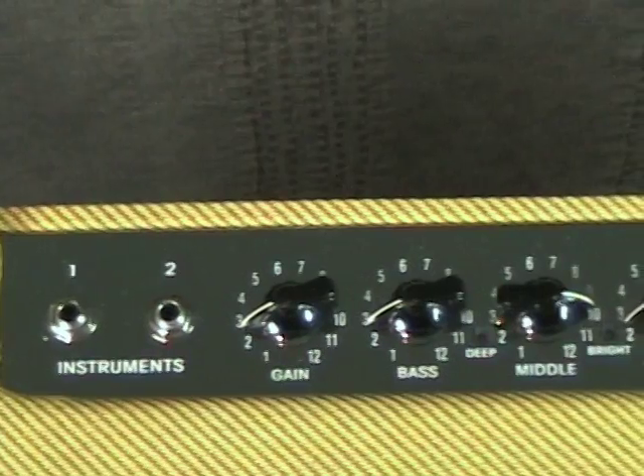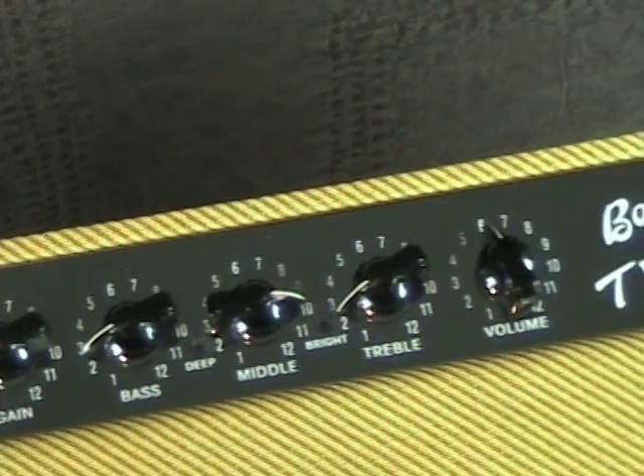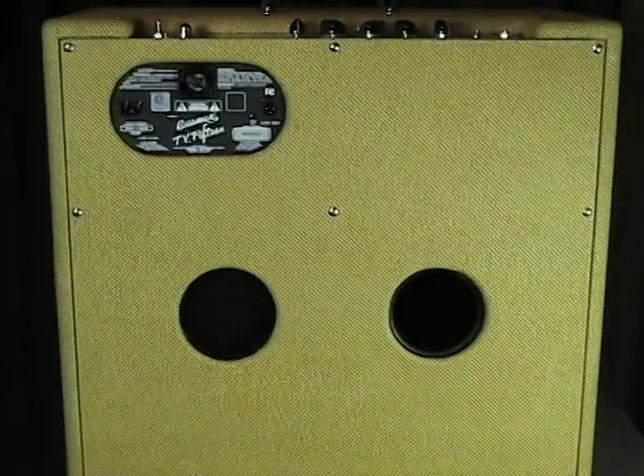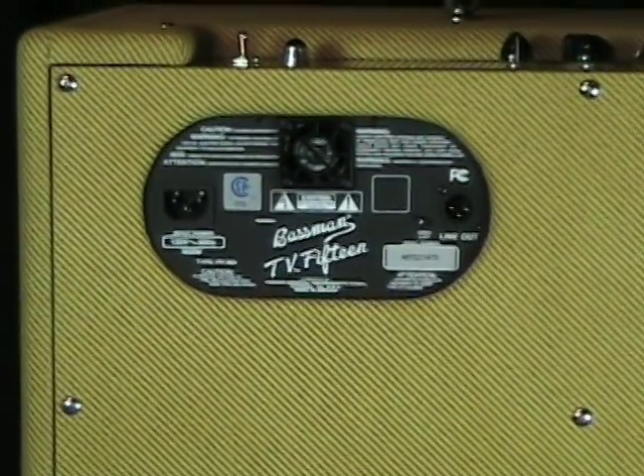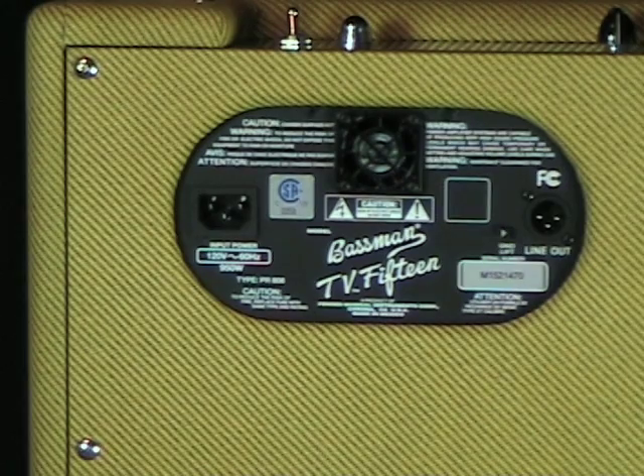The Fender TV series are vintage style combo amps with old school tone and a modern approach. Under the hood we've got Class D switching power amps and Celestion Green Label drivers, which keep the overall package very lightweight. On the front end we've got a tube preamp driving the legendary Fender tone stack. The TV10 and 12 are 150 watt combos while the 15 and 210 combos are 350 watt amplifiers. The combos are all rear ported and have a balanced XLR line out with ground lift. There's also a cooling fan included.